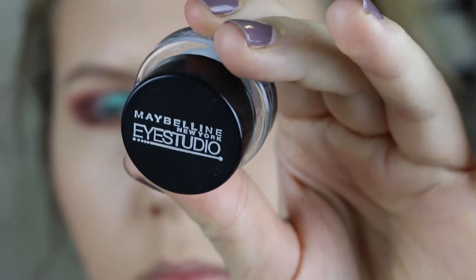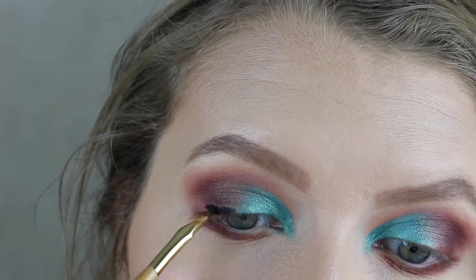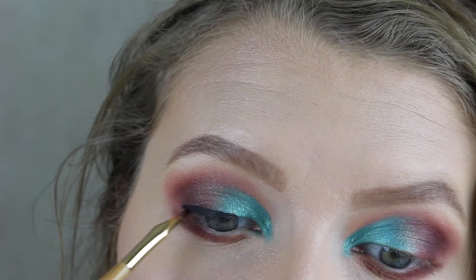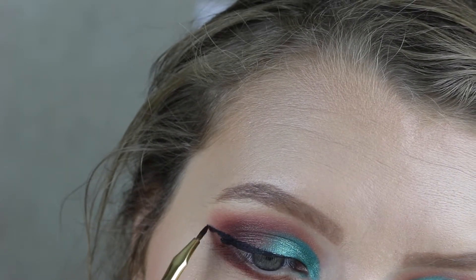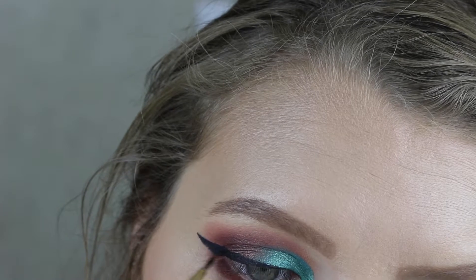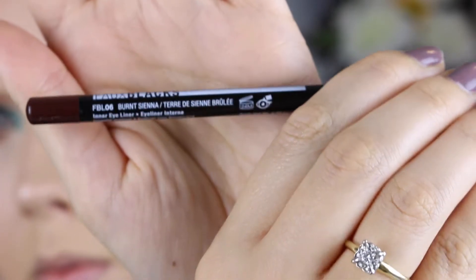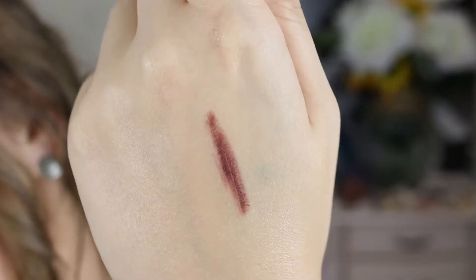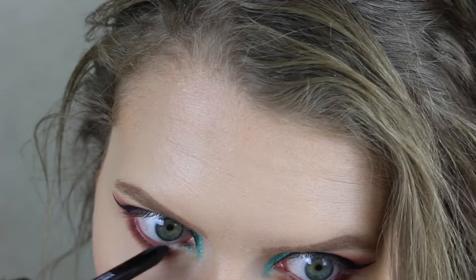Now it's time for liner. My favorite at the moment is the Maybelline gel liner. You can use any liner you want, or skip liner and smoke out the lash line with black shadow — but for any smoky look, I have to have a wing, so I'm just going to create my basic thick wing. Then we're going to line our waterline with NYX pencil in the shade Burnt Sienna, which is a deep burnt cranberry shade that ties in perfectly with the lower lash line shadows.